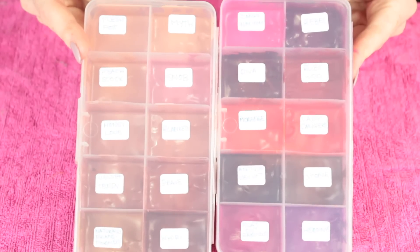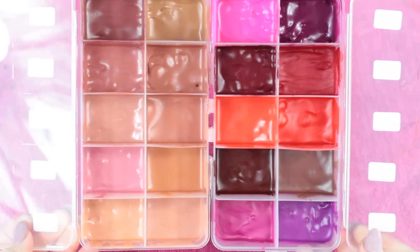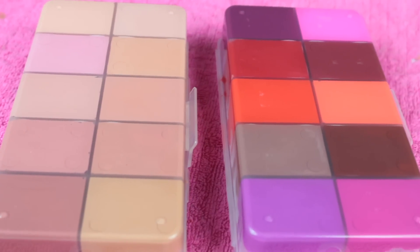This is how the palettes turned out. I hope you guys enjoyed this video and learned something new. Don't forget to subscribe to my channel and I'll see you all in my next video — bye!